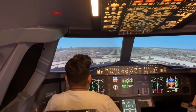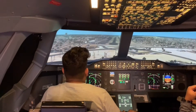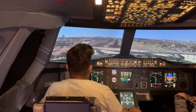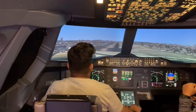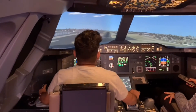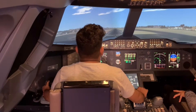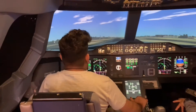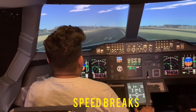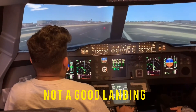Check the speed. 1.5. That's good. Touchdown. Turn the power. Touchdown. Speed brakes. Don't push the left pedal. Push it hard. Then go back to the center.